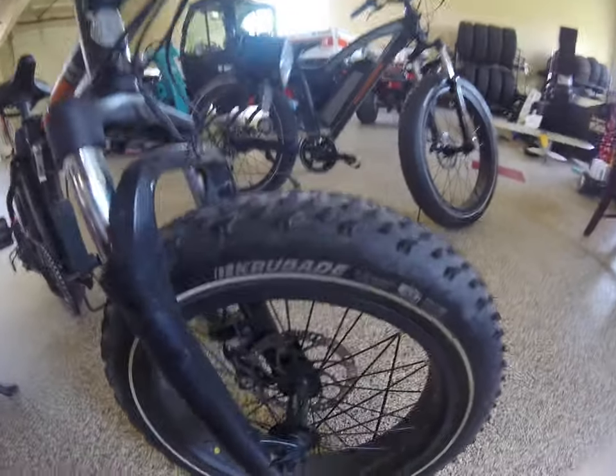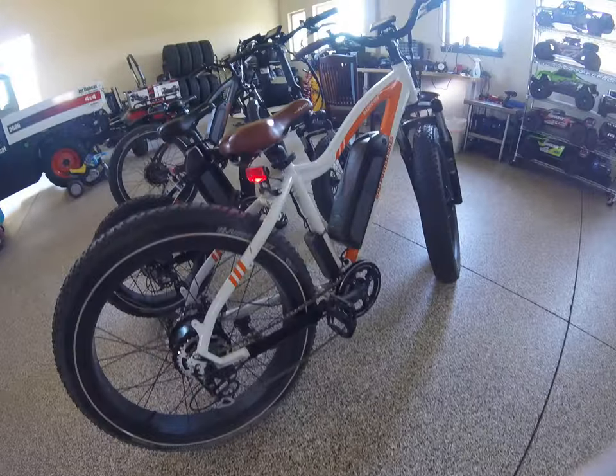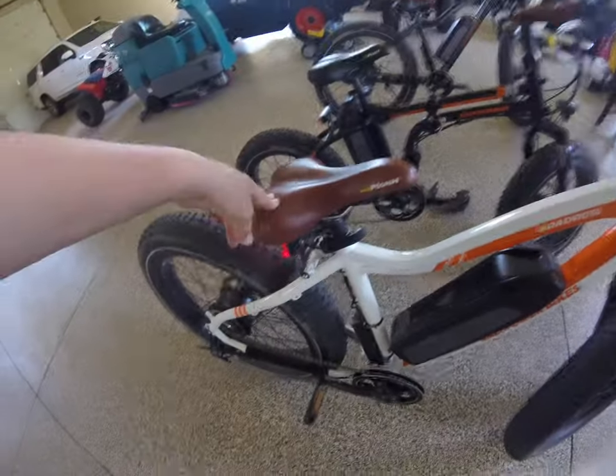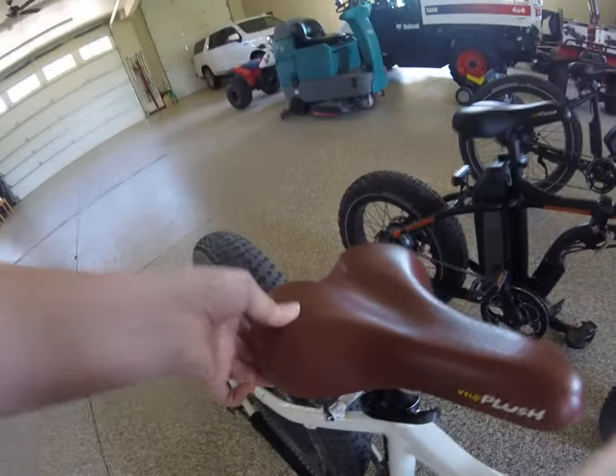I prefer the other tires — I don't really know what they're called, but I prefer those better. They have a little bit better grip on gravel and stuff. I also do a little bit of riding in the snow because we live in Colorado. The bike is a little bit dirty right now. The seat is a little bit hard even though it says plush, but it's okay — it gets a little bit hard when you're riding it. Overall, great bike. I really love everything about it.